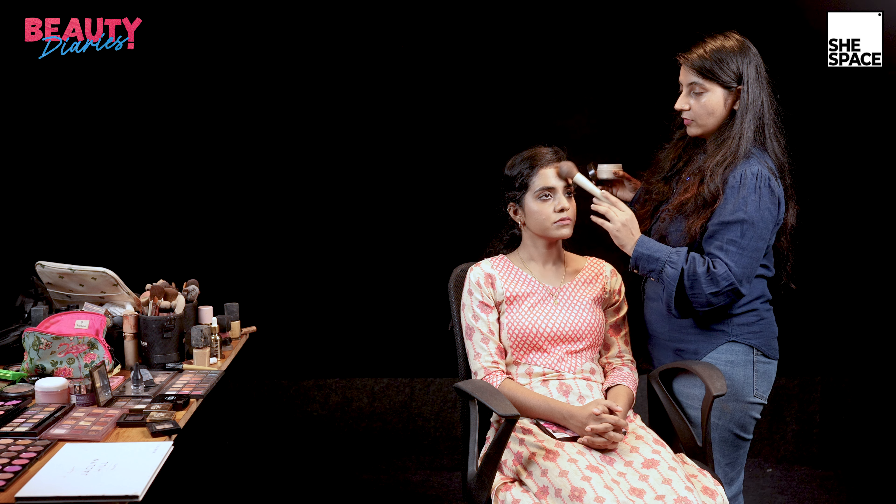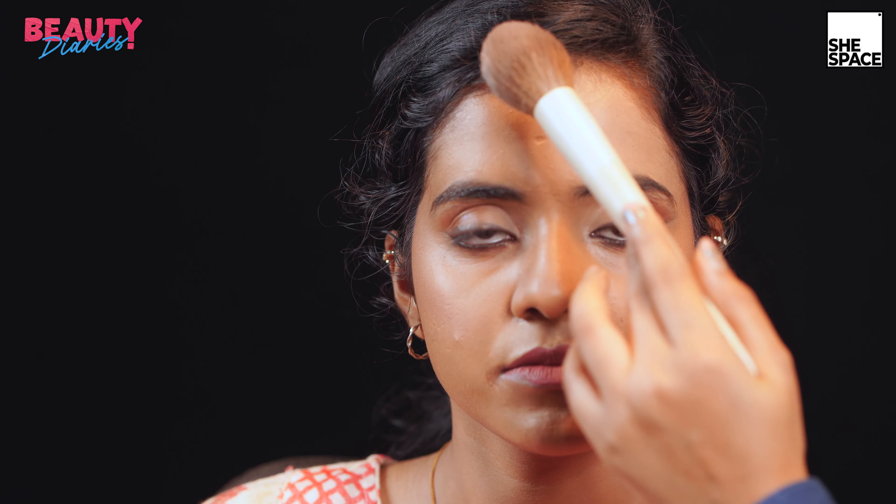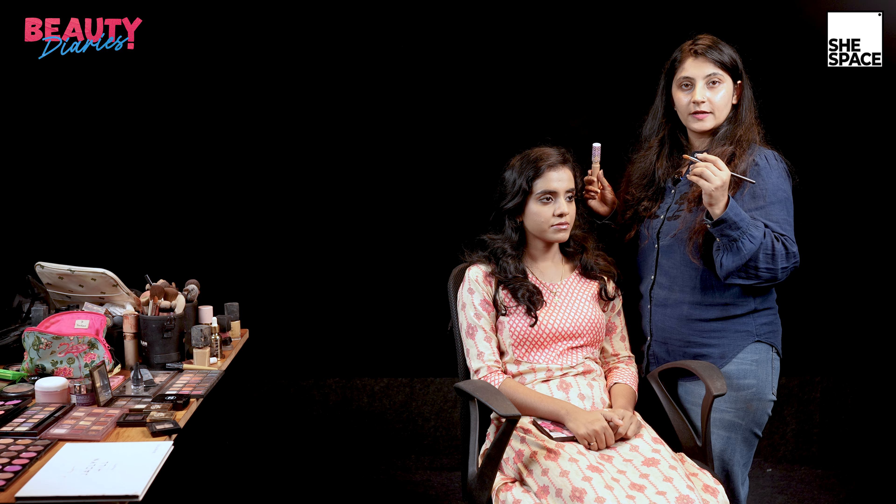I'm applying translucent powder all over the face so that it doesn't look oily and to set the makeup. I'm hardly taking much product. I'm also using a concealer with a flat brush to define the lips and clean up any lipstick that has gone outside the lip line.